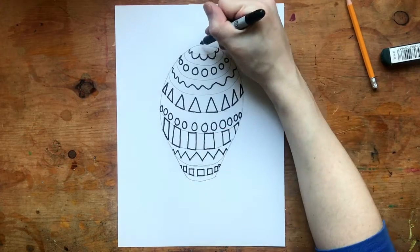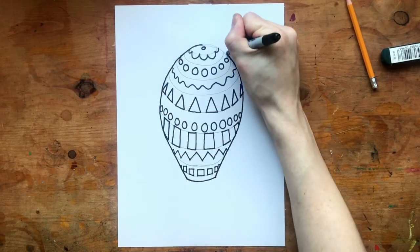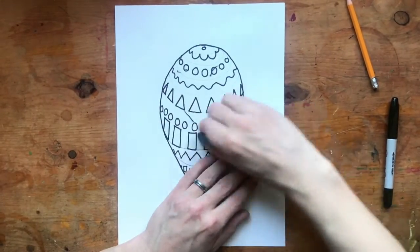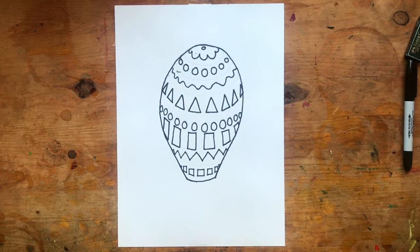Once again, we created that round shape, something that looks like it's 3D. We call that the illusion of form. Now I can take my eraser and erase all of those pencil guidelines, and I'm left with shapes that look like they're going around a round balloon.